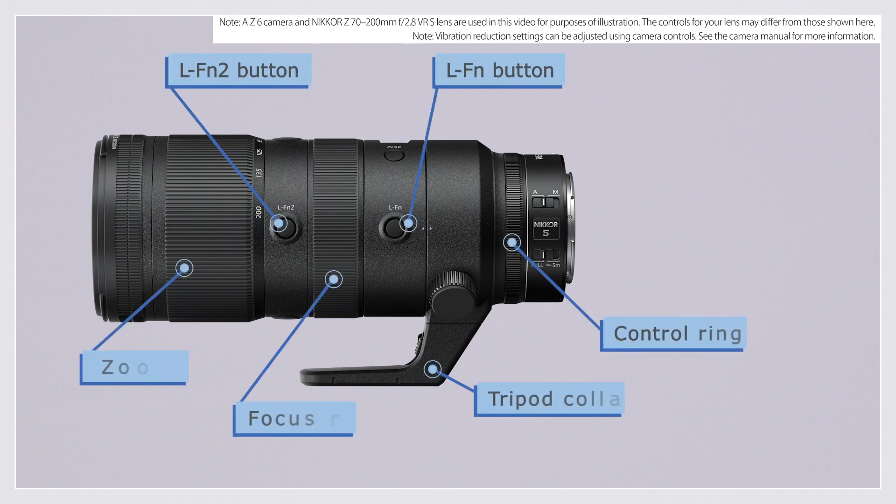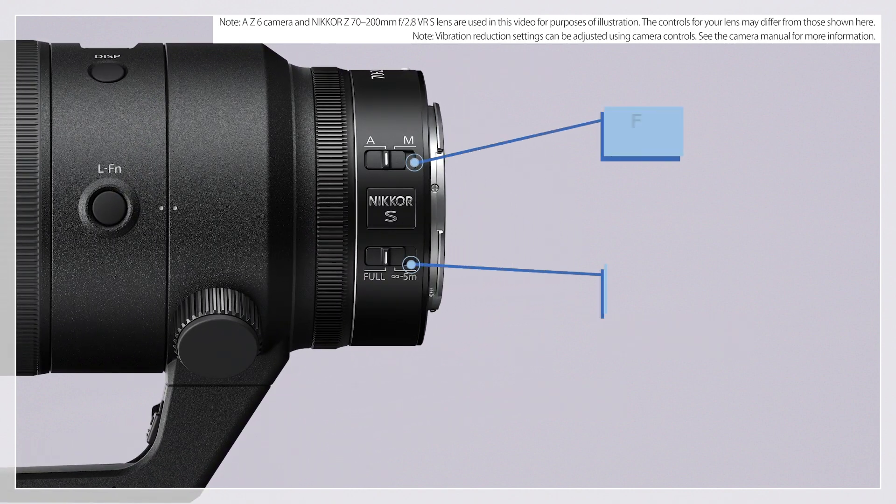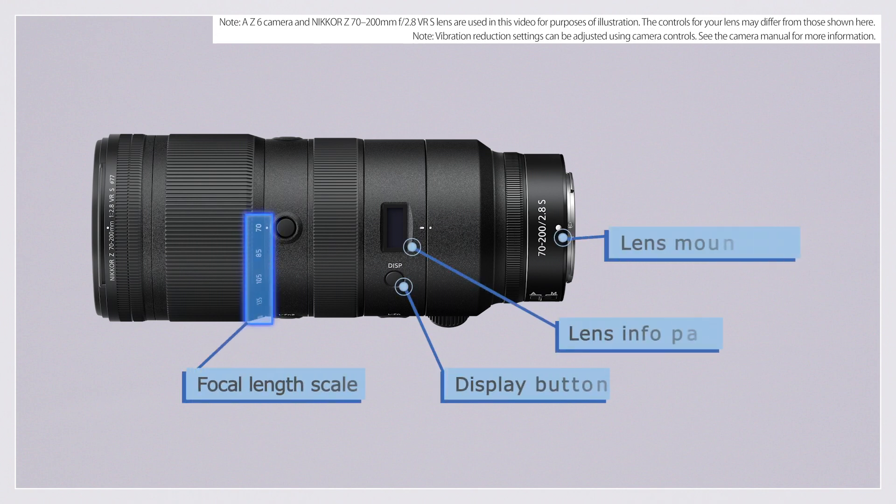These controls are found on the side of the lens. These controls are on the top.